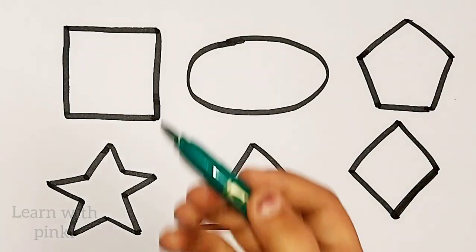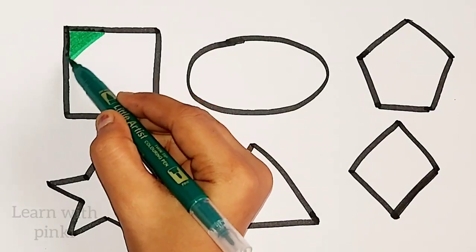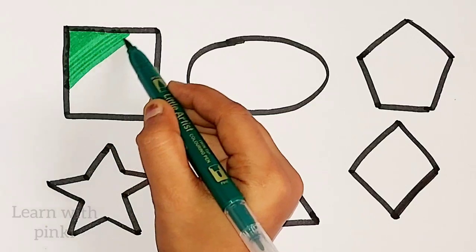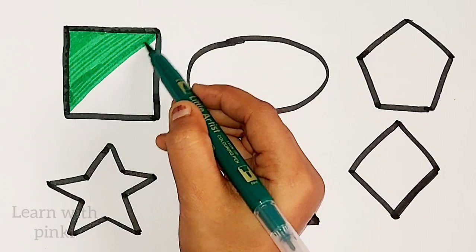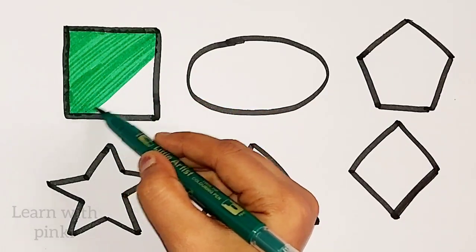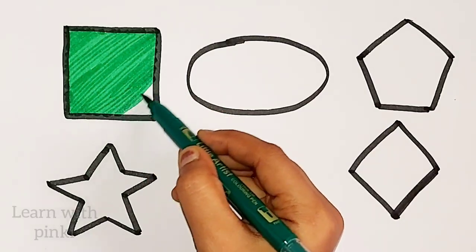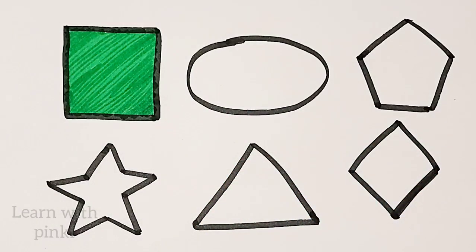Green color. Square. Green color. Square. Green color square.